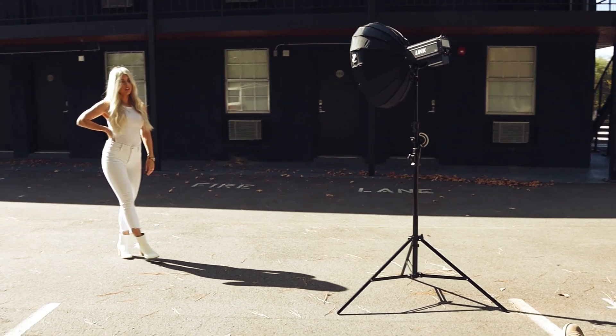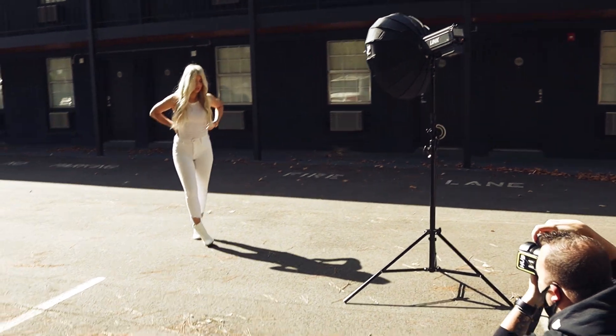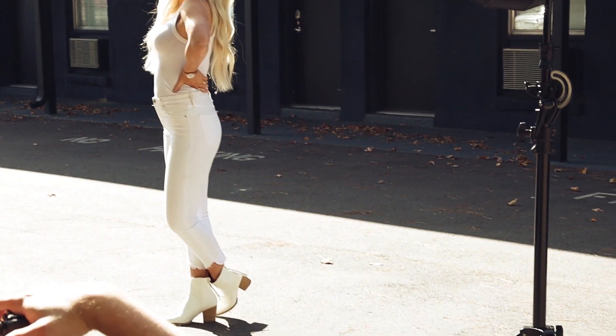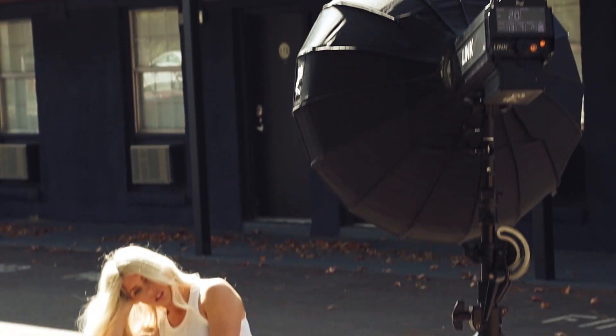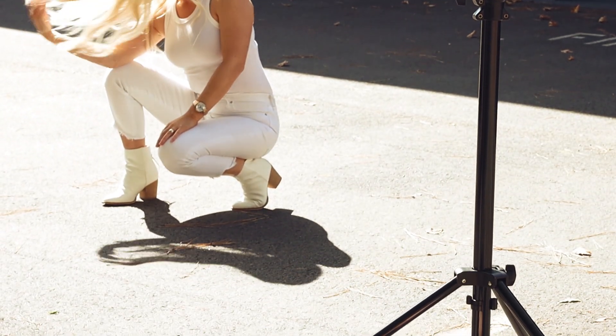The second look in this same spot was a complete contrast from that. I wanted to utilize the all-black building and Kate's all-white outfit to get more of an urban graphic pop. I had a little bit of help from the sun acting as my backlight, and used the power of the Link to add a good punch of light on the front of Kate.